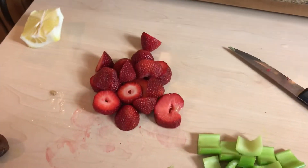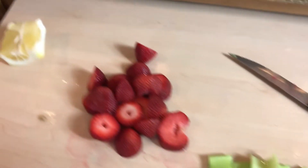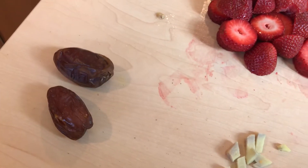We've got some really wonderful ripe organic strawberries. Here's some celery, lemon. I've been reading how good lemon is to put in our food. So we're going to chop some of that in and two dates for another extra sweetener.